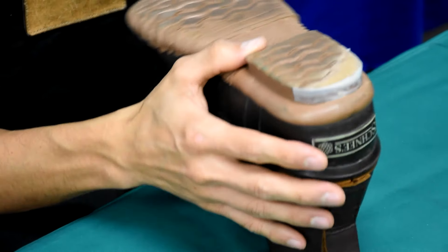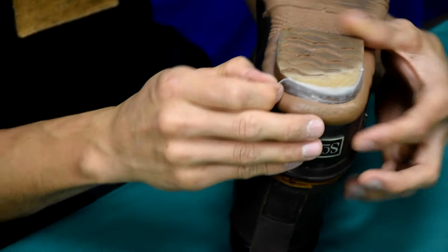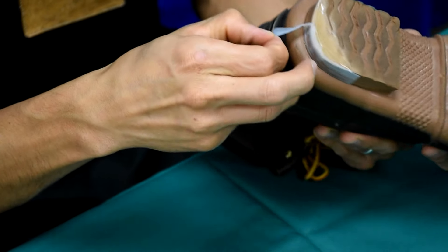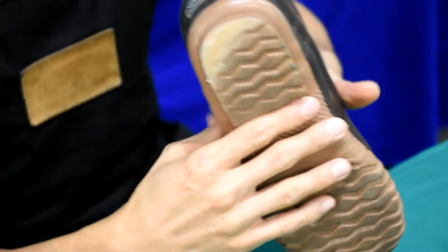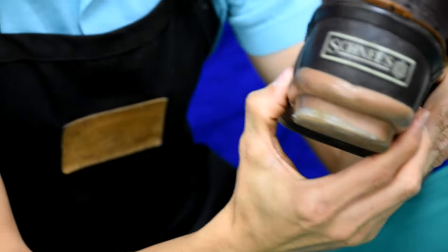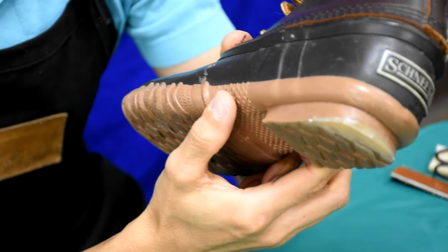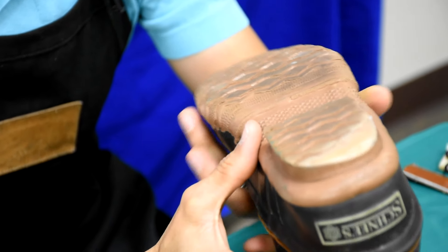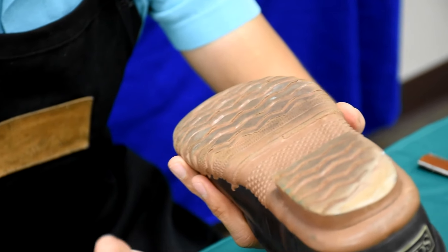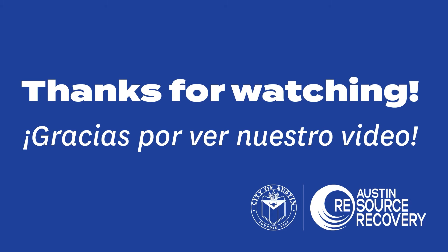Just to show you what it looks like, this is one that I prepared in advance, so now you can peel the tape off and you can see the repair. Again, it's not permanent, but it'll give you a little bit of extended wear out of these. This product dries clear, and you can get it in black if your soles are black. Thank you for watching.